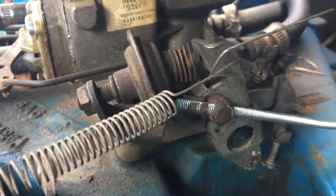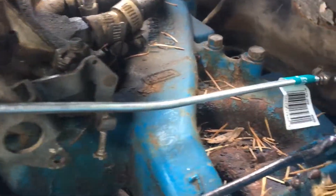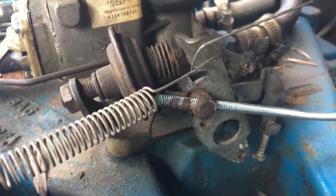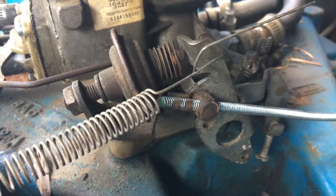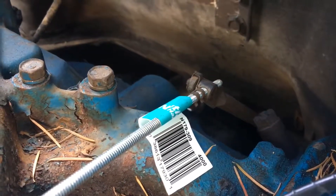Putting it upside down seems to work. I put a slight bend into it because I thought that might help with the throw so it wouldn't contact anything, but really it didn't need to have a bend in it. The other side just pops right on.